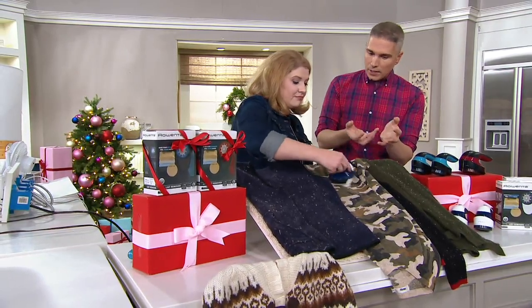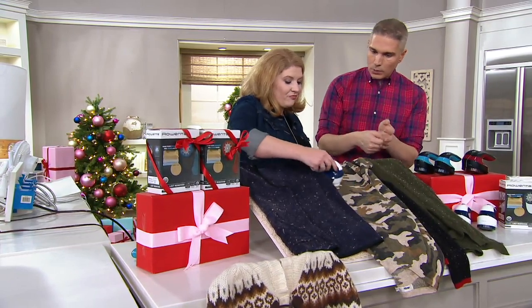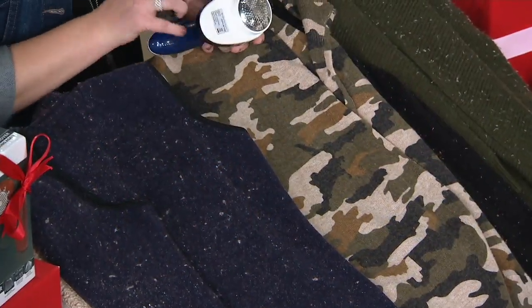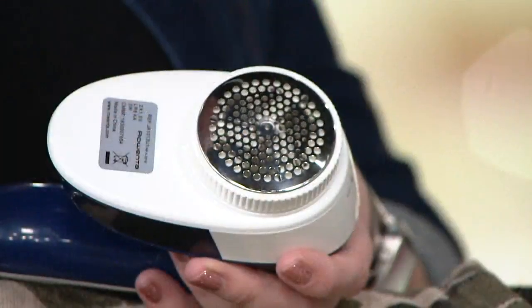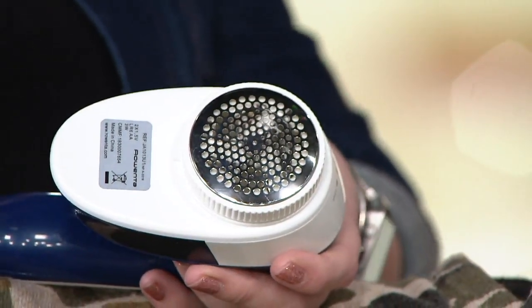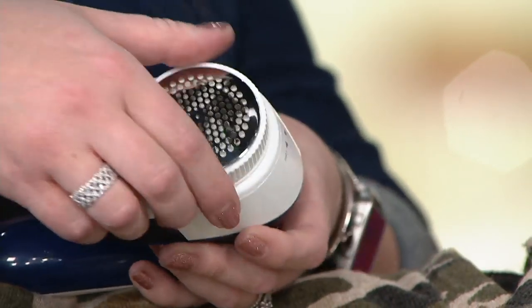With older devices you have to go over the fabric many, many times, which isn't great for it. With this one, I see that with just one pass you're getting so much of everything. Because the stainless steel guard is gently sucking in the fabrics, lifting up the pilling, lifting up the lint, and then that triple blade action system is actually gently exfoliating and removing — shedding away those pills and extra lint.